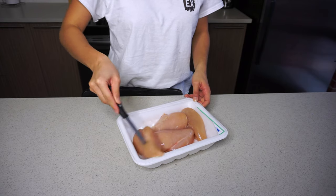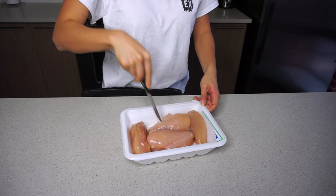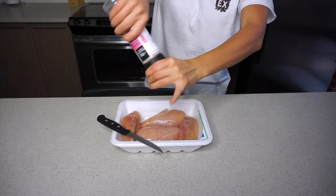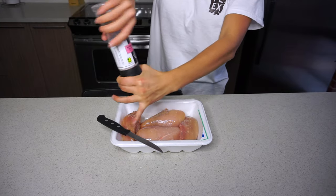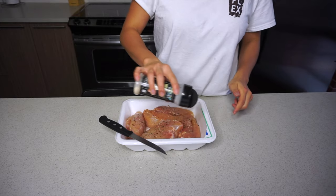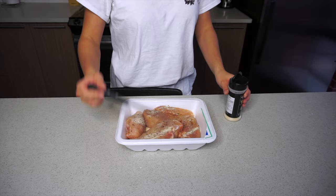First off, I'm just stabbing the chicken because I find that when I put my spices on it, it soaks into the chicken a lot better. I'm marinating it in salt, black pepper, and also some garlic powder.